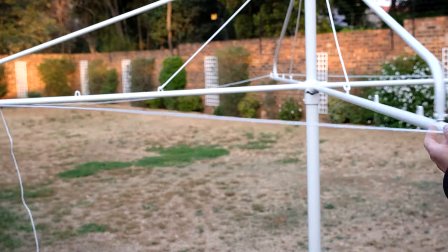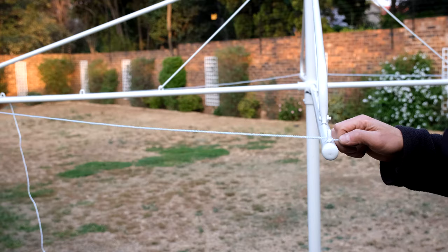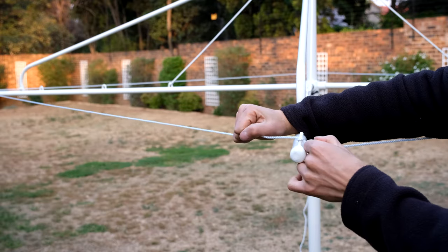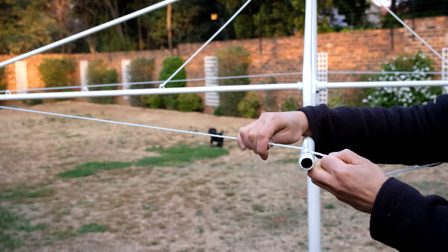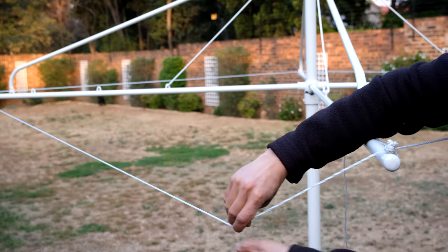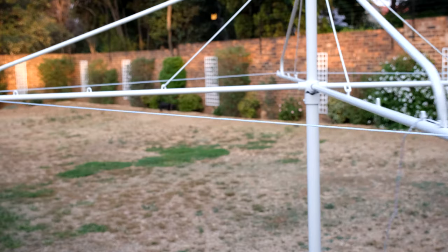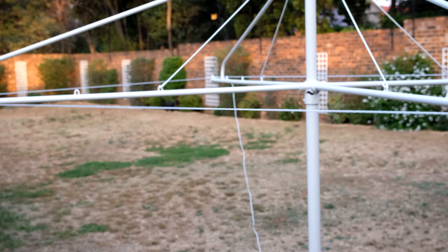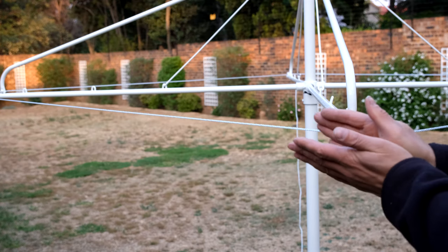Now it's time to tension this. Here's the first side — I'm pulling it closer so it will be tight when it pulls on the next one. How I tension it is I pull there and I slide at the same time, holding it taut while sliding. Feed it in here. You can see the outer ring is now tight. What you are looking out for is that these arms come out at 90 degrees, otherwise you're going to have a line with acute angles.